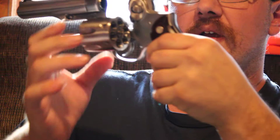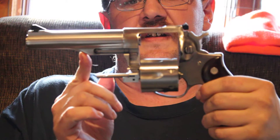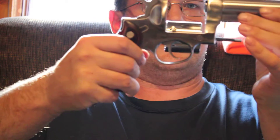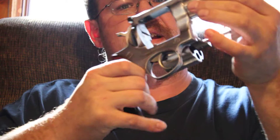I've got the cylinder open so you can see it's unloaded. It has a 5.5-inch barrel and a triple locking cylinder — at the front, the rear, and the top. The reason I got this gun was mainly for bear protection, as I live here in the Northern Rockies.